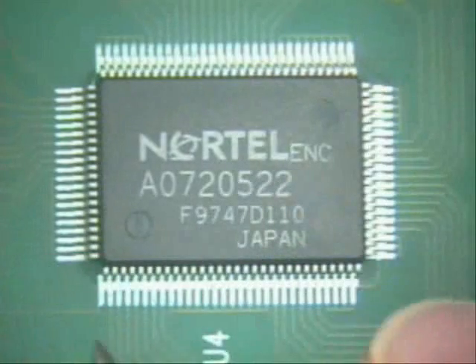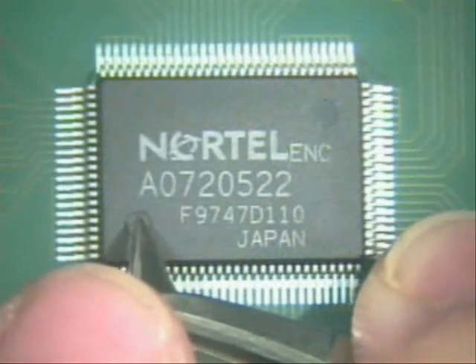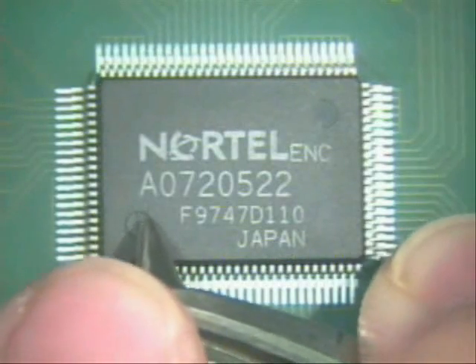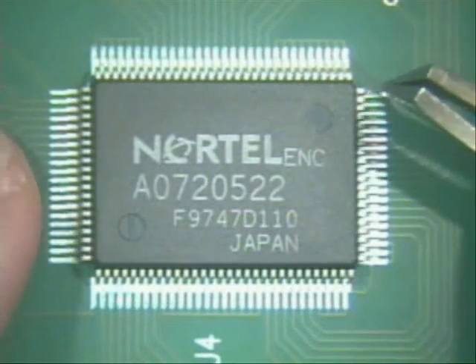Now on this part here, it's a little bit harder. But if you notice on this circle in the lower left-hand corner, there's a circle with a line through it. That indicates pin one is right there. So now let's try and align it.